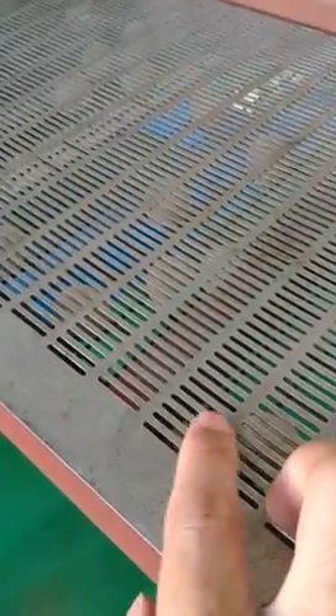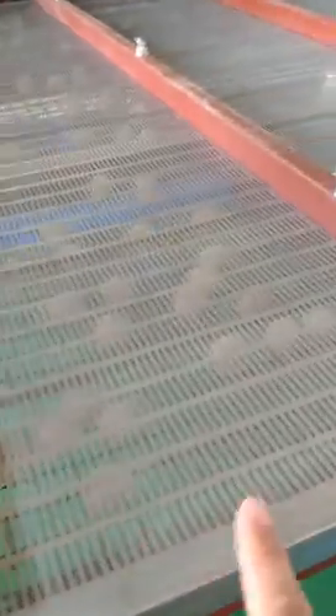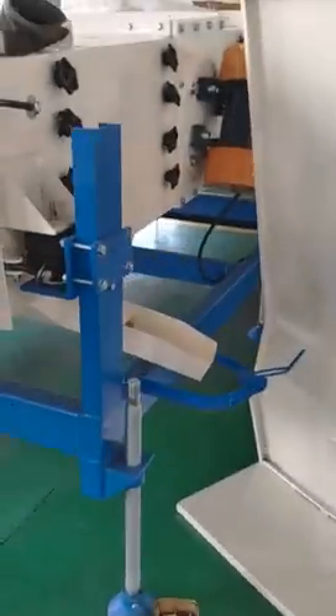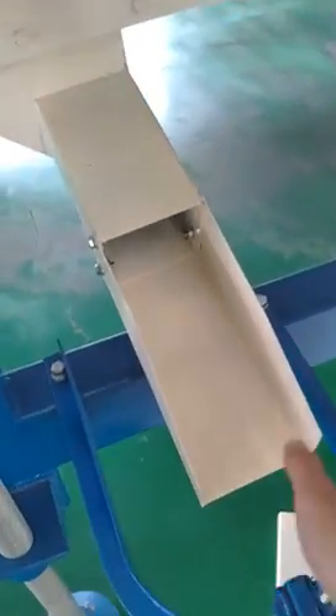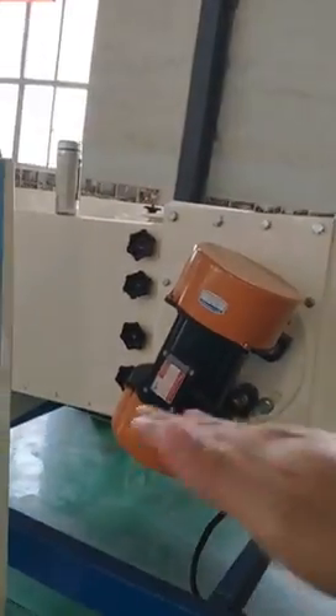We can see inside the machine — it has four layers of screens. You can equip different screens for different grains. This screen has a long hole and that one has a round hole. Different screens can be used to clean different grains well. This part is for the small impurity outlet.